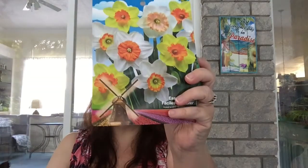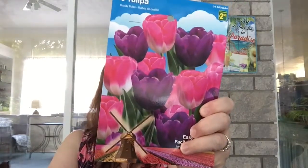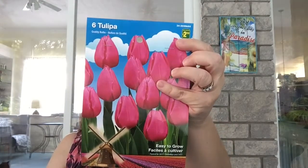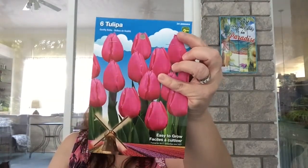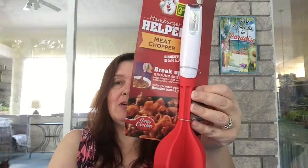I got these narcissus, also called daffodils, with five bulbs per package at two dollars and fifty cents, as well as these beautiful tulips — six of them, also two dollars and fifty cents. I got these pink tulips; I just adore pink in the garden, mostly yellow and a little bit of orange.